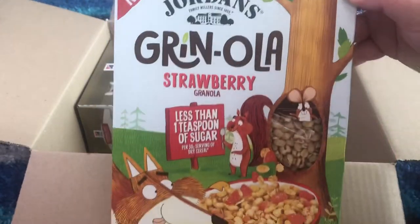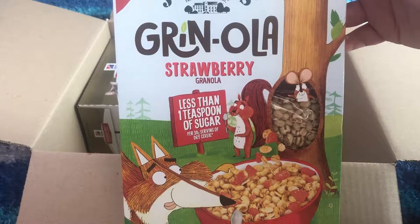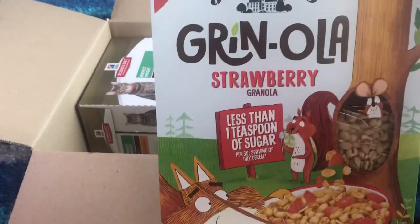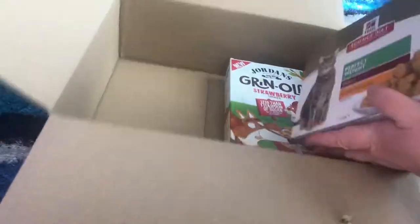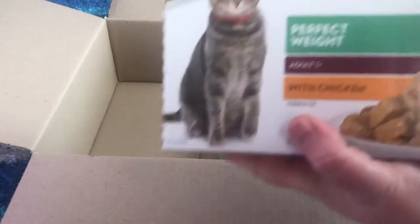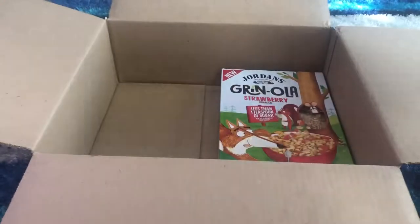Strawberry granola — less than one teaspoon of sugar, that'll be nice! I've always wanted to try that — I've seen it at shops a few times but it was too expensive so I never bought it. And some more cat food — this is actually really expensive cat food, wow. My cat is going to love that, she loved it last time.